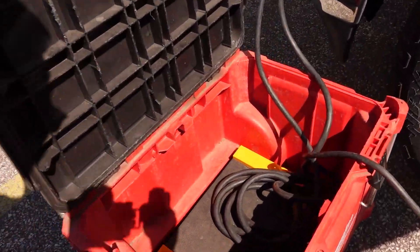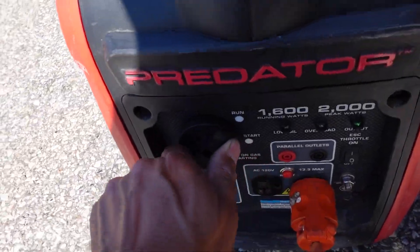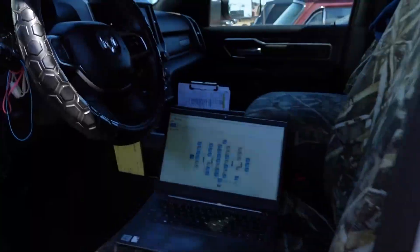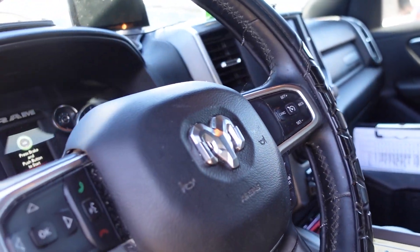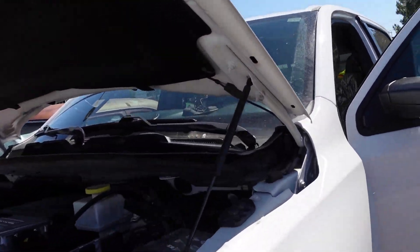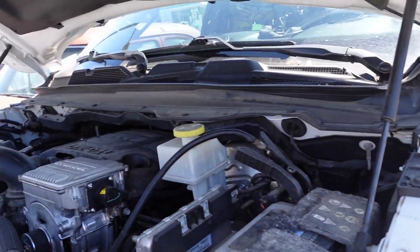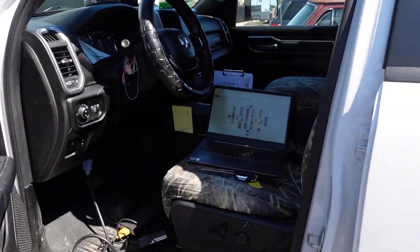I'm going to go ahead and run over here and turn off my charger — just hit the stop button, turn it off. Go over here, shut down the generator — don't need that on. I'm going to go ahead and turn this vehicle to the off position, disconnect my charger all the way. Let's go ahead and start this thing up and see what happens.